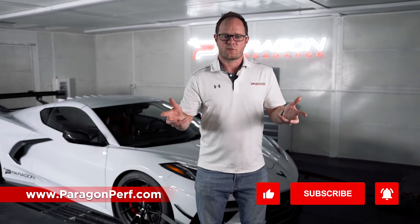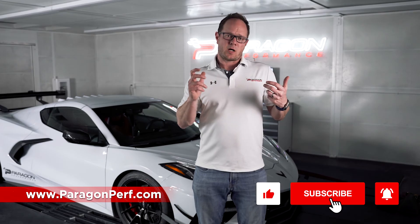If you'd like a set of these headers for your C8, go check them out on paragonperf.com. And as always, like, comment, subscribe, and we'll see you next time.